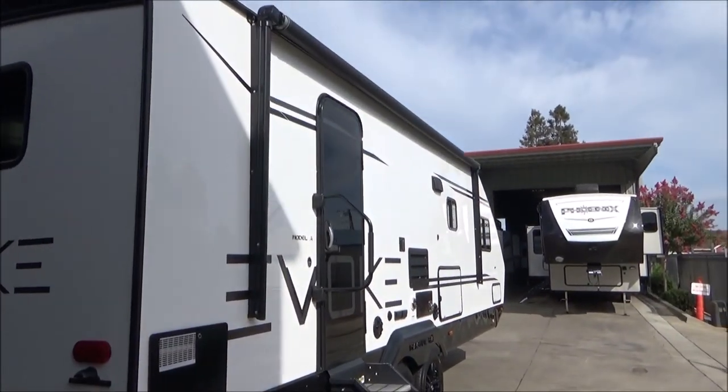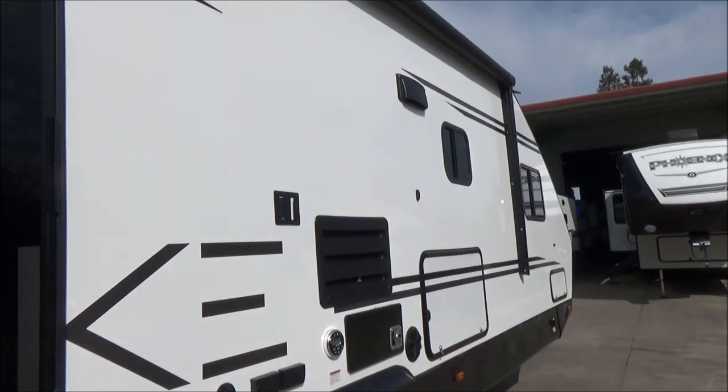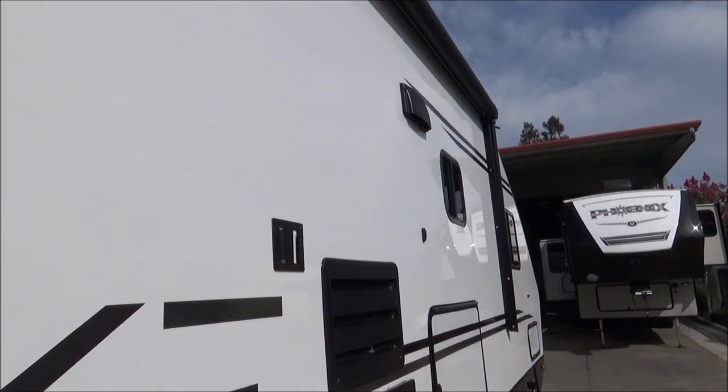We're back to our power awning. We are going to go inside. One other thing here on the outside - we have our TV bracket right there, which is really cool. You can watch sports out under the awning.